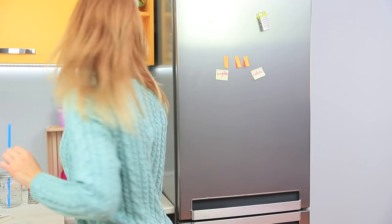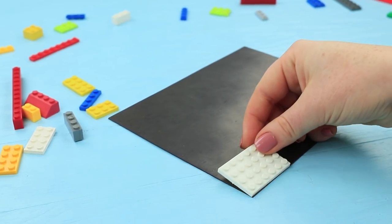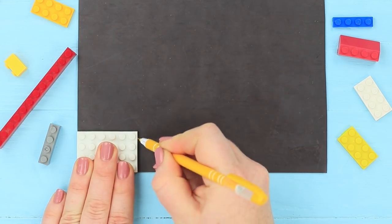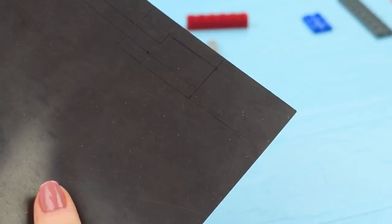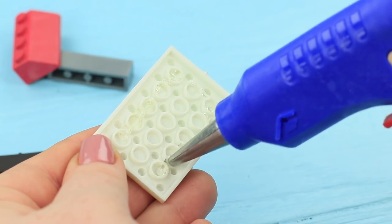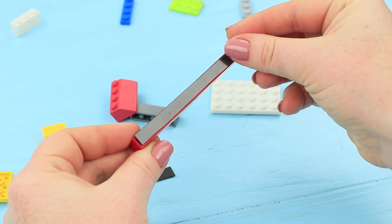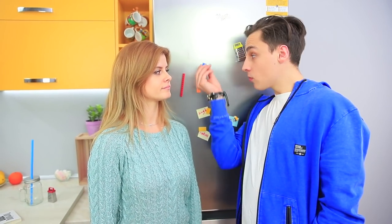Regular sticky notes refuse to stay on the fridge — this paper is so unreliable! But Stevie's voice tells Blondie: LEGO! Trace different Lego parts on a magnetic sheet. Cut out some magnets and hot glue them to the matching Legos. Now all the notes on the fridge are guarded by Legos — very quick and handy! Legos save the day again!